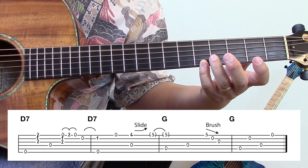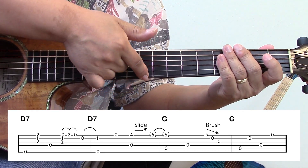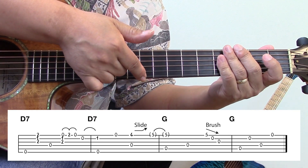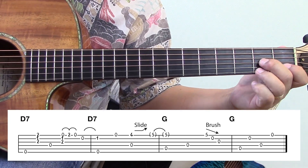And this is a brush. A brush is where you take your first finger and you strum backwards. So it's notated like this. Again, this is the same phrase.